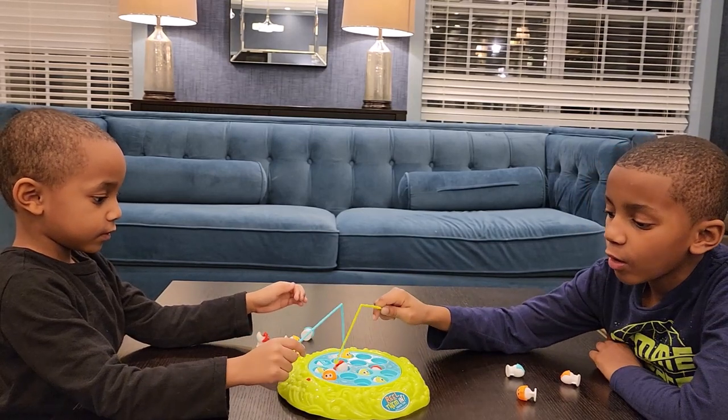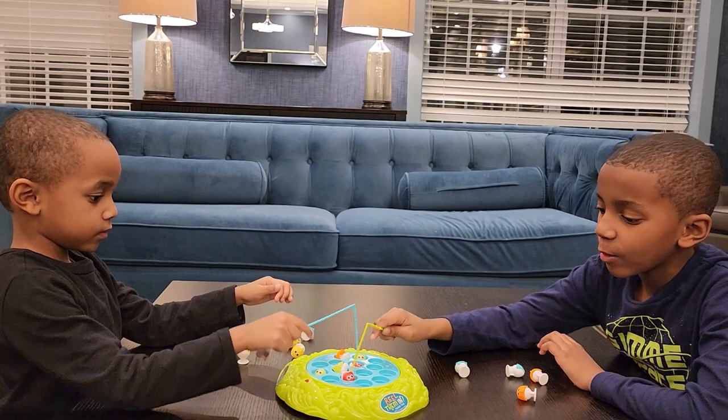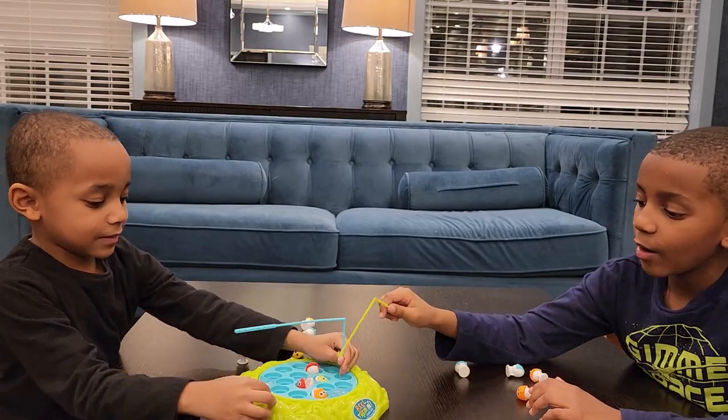I made the fellas put four fish back — they were tied up guys, they cheated. So I made them put the same amount back and fish correctly. Once again, this bad boy — Anchor Play Products, five dollars at Five Below.